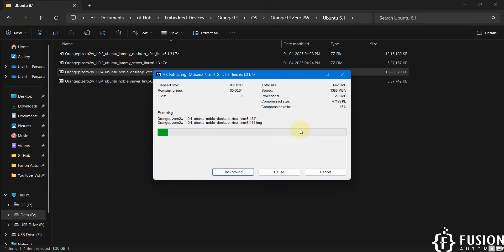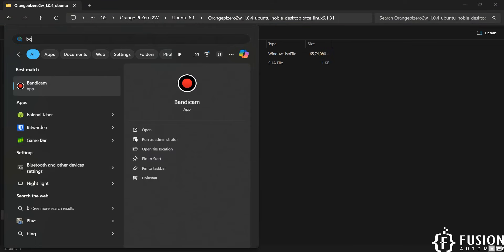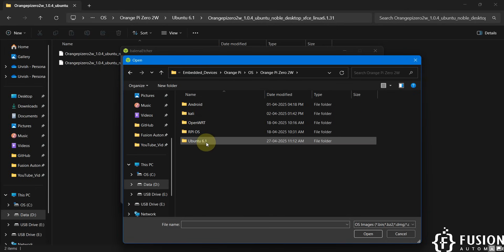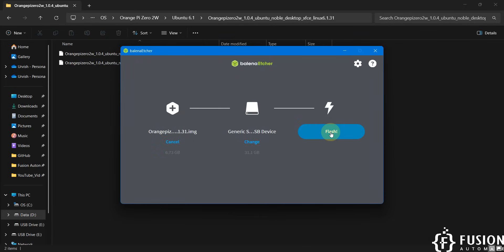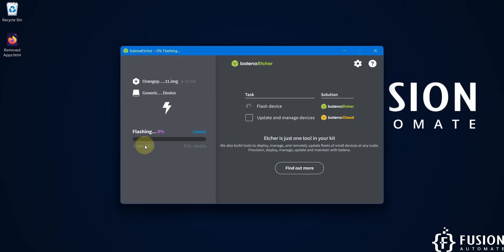After extracting, here you can see the image file which we can use to flash onto our SD card. Now open the Balena Etcher software and select the file — Operating System > Orange Pi 02W > Ubuntu 6.1 > Ubuntu Noble Desktop XFCE Linux — and here is the image file. Click on the Flash button. Our SD card is already selected. Flashing has started; it will take around seven to eight minutes to complete and then it will validate our image. Let's wait until the entire process is done.